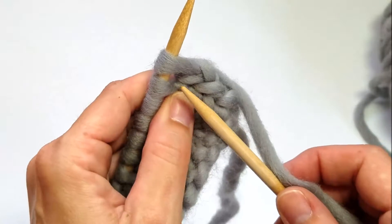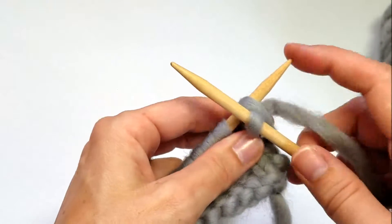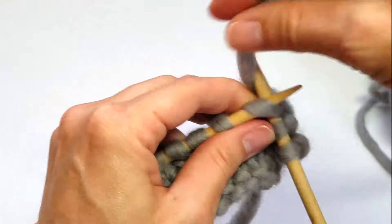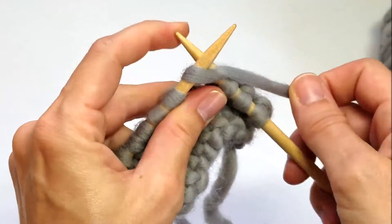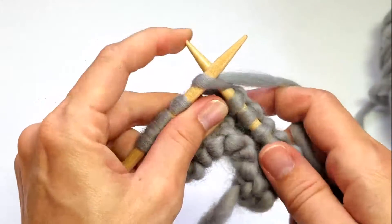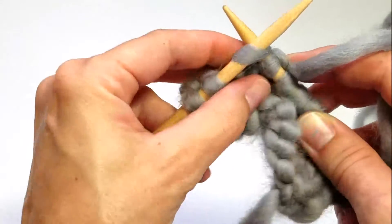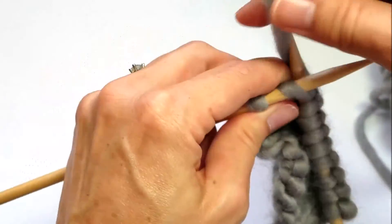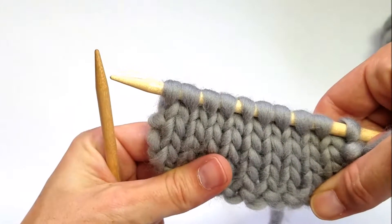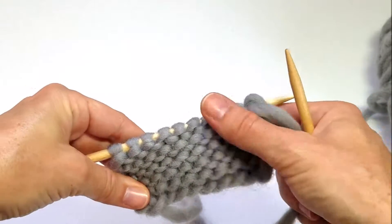You're going to work this knit stitch all the way across to the end of the row. Now when we get to the end of our knit row, we'll turn our work around, which literally just means turning the needle the other direction.